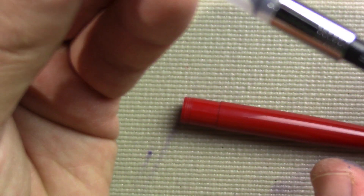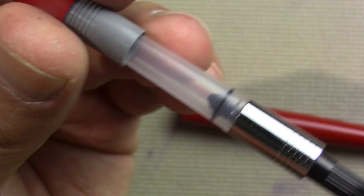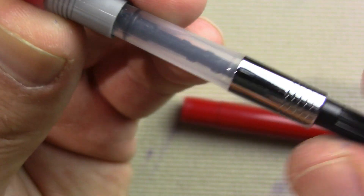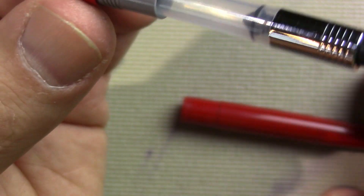It's cartridge/converter. I tried a Lamy converter in it but the Lamy converter didn't fit. So I put in — I'm not sure what make this is — but whatever make it is, it fit. We'll find out if it works as I fill it in this video.